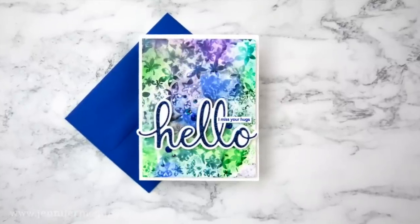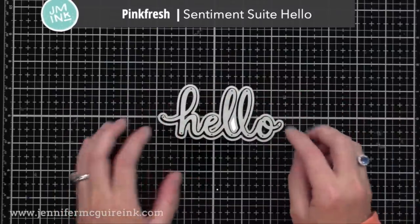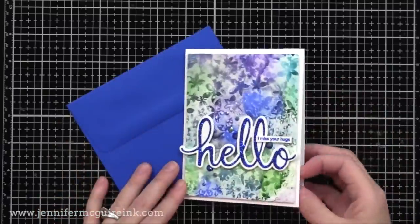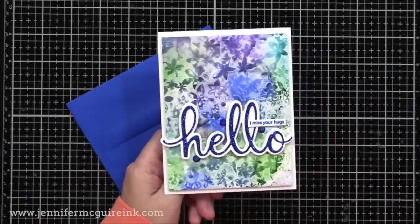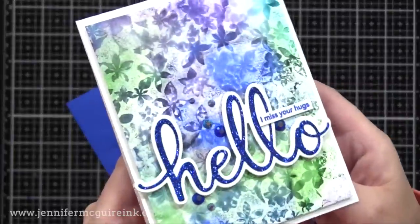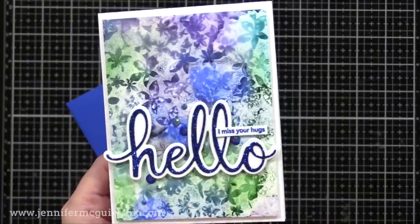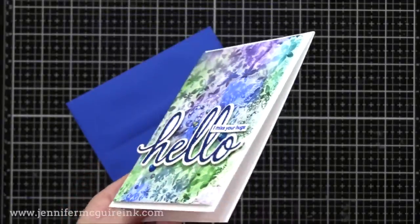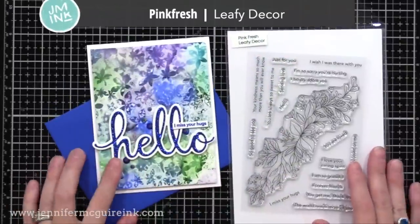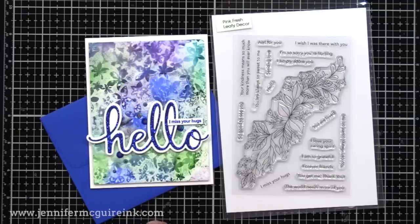Another way to use bold, crazy backgrounds is to simply add a large die cut sentiment and keep the rest of the card very simple. For this one, I'm using a large hello die along with the shadow. I find the shadow is really important to use when having bold backgrounds to help it stand out — see how the white shadow helps to make that blue glitter paper 'hello' stand out? If that white shadow wasn't there, it would get lost in the background. That background is another one of the card stock pieces with the lifted alcohol ink, and I really like the look of it. I feel like some of the lifted pieces I like more than others, so I was sure to use all the ones I liked on the cards today and I'll save the others for scraps for a scraps card video.